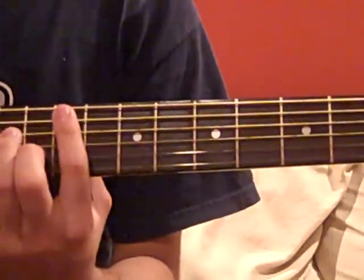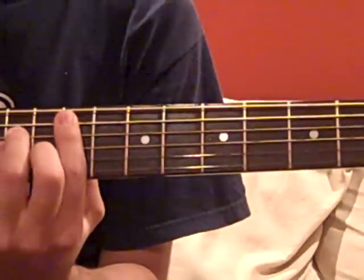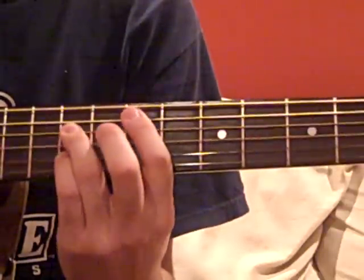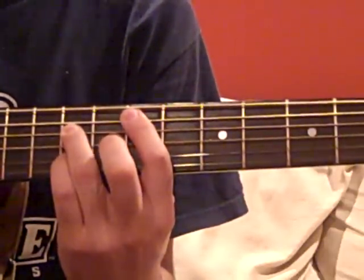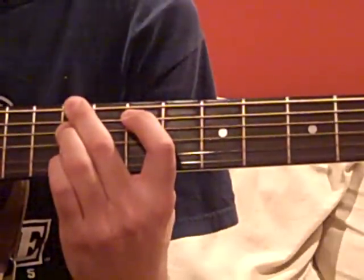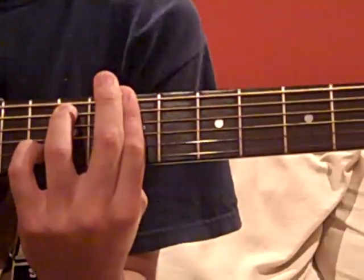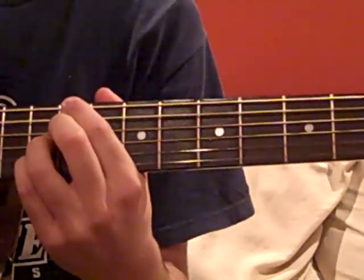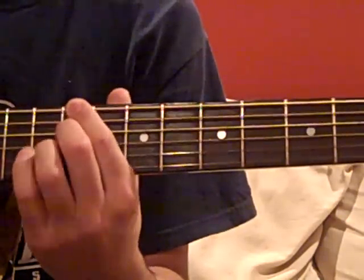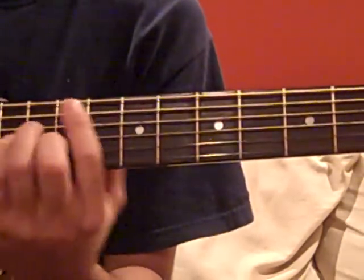The verse and chorus of the song both start in F-sharp minor, up here at the 9th fret. Then we go down to an E, two frets to the left, and then an E over a C-sharp. Then we go to a B-minor 7, C-sharp flat 13, to a C-sharp 7. That last one is actually optional — you can just go straight to F-sharp minor. Up to you.